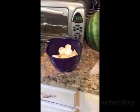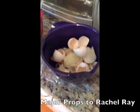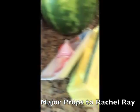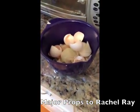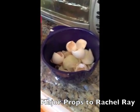I grew up loving me some Rachel Ray and she taught me to have a bowl for all your trash, that way you can dispose of it all at one time. But thank you Rachel Ray — this is actually really helpful.